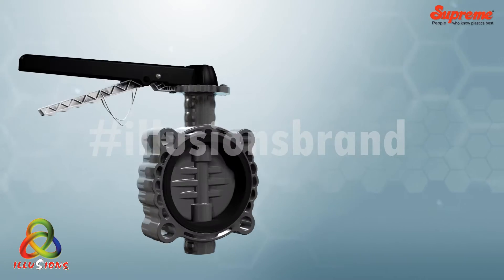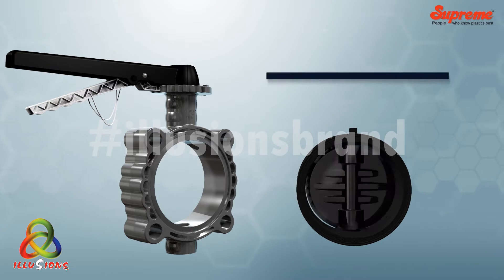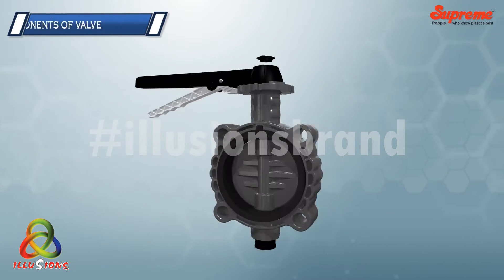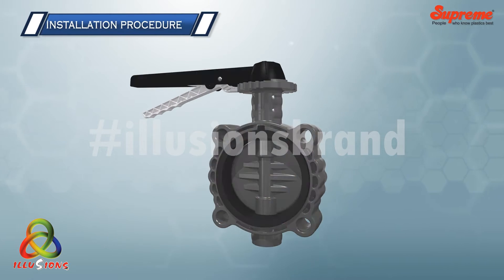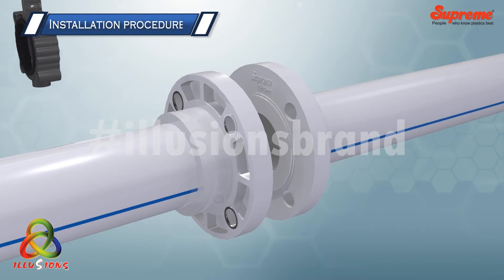This quarter-turn valve is provided with an integral elastomeric liner to ensure perfect seating and isolation of the valve body from the adverse effects of fluids. The components of these versatile valves are as follows.